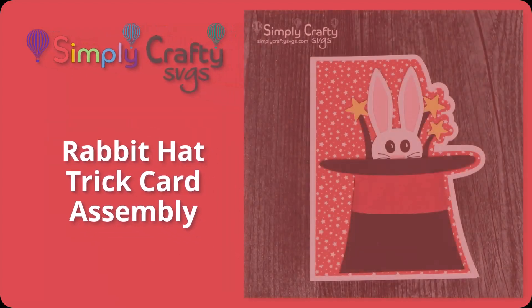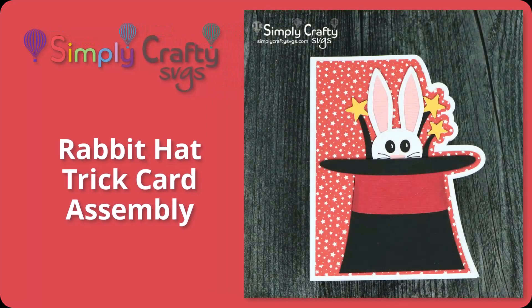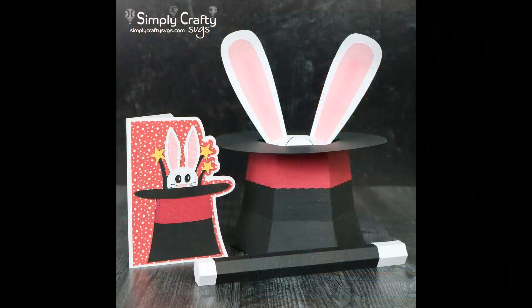This video will show you how to assemble the rabbit hat trick card from Simply Crafty SVGs, and the SVG is also available in our Magical Things SVG bundle.